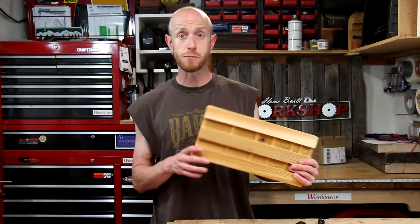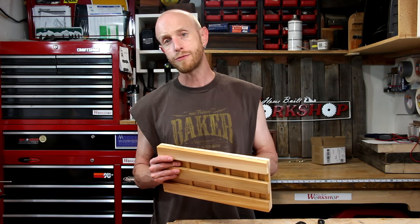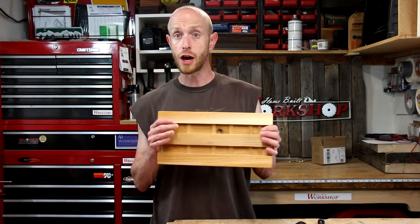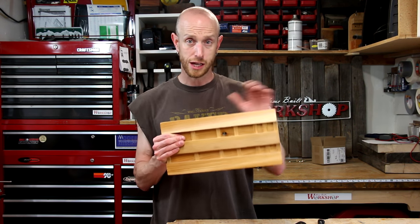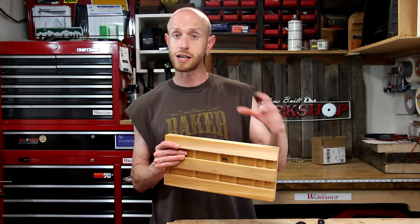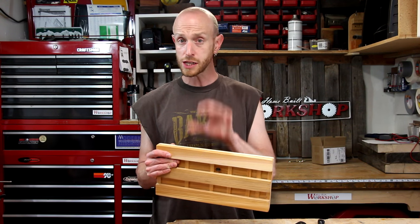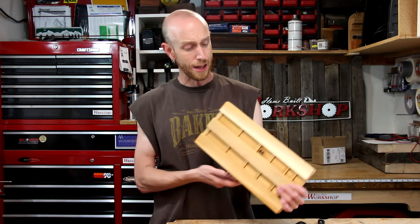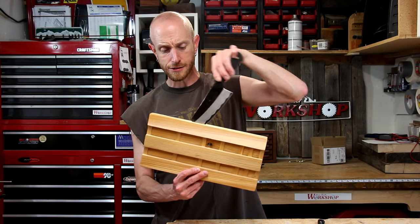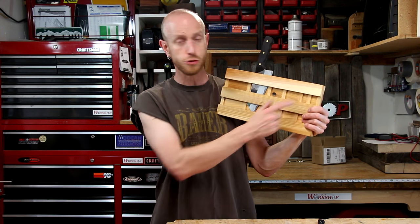Once the finish is dried for about a week, this thing is ready to hang on the wall. The reason I waited a week is because I wanted to make sure the finish was completely cured before I go and put a knife that's going to contact food inside this thing. I didn't want to take any chances of anything in the finish getting on a knife and then getting into the food. So I'm waiting for the finish to completely cure — that way I know it's food safe. I think this thing turned out pretty cool. It's going to hold the knives really nice. Very simple — hang this on the wall, put a couple of screws in there. It's going to work great.